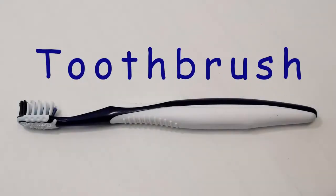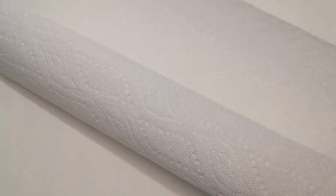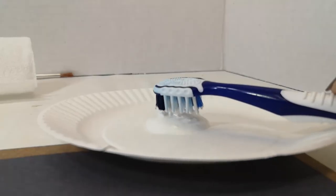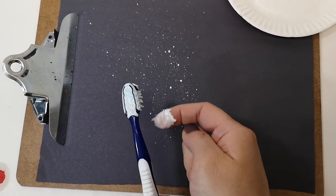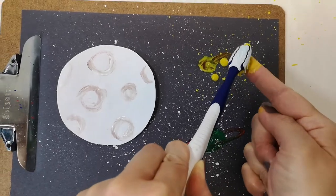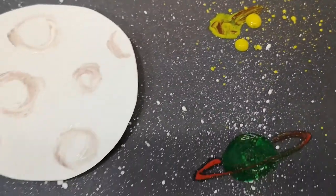Now, our last technique uses a toothbrush. And just a little warning — it could get messy. You'll want to keep your paper towels close by to wipe your hands afterwards. So first, you'll dip your toothbrush into the paint. Then, use your finger to swipe the bristles to create these cool paint splatters. How awesome is that? Just a little note: don't reuse the toothbrush again.